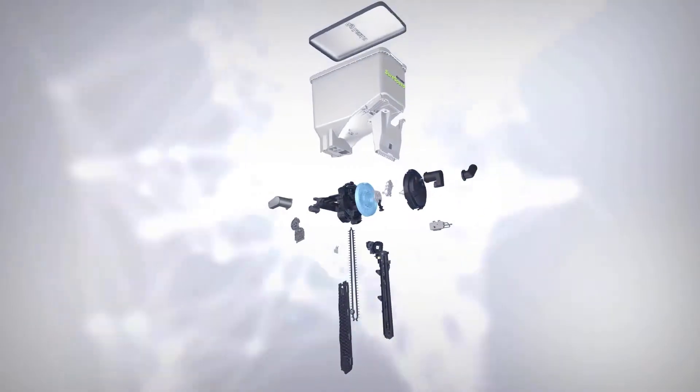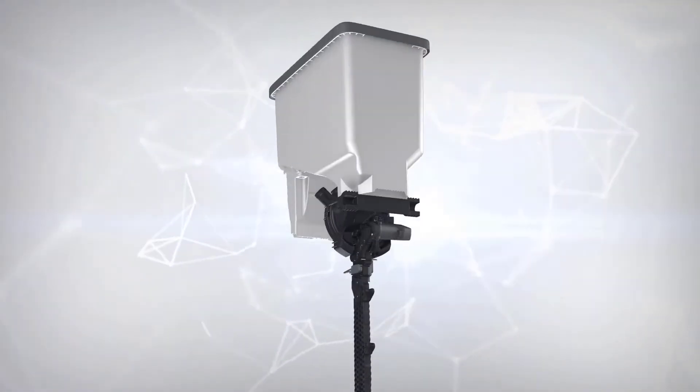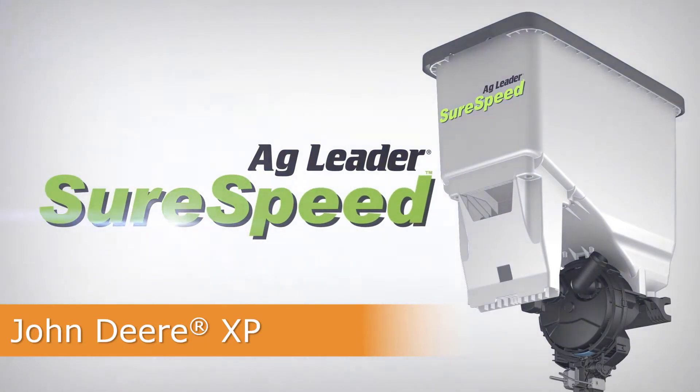In this video, we will cover the installation of the SureSpeed Meter and Delivery System on a John Deere XP row unit with a box hopper.